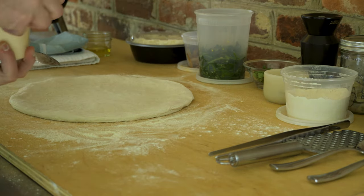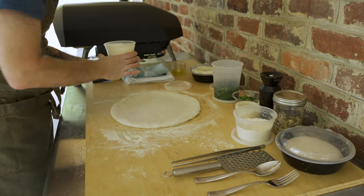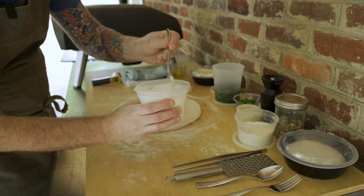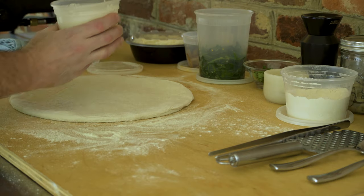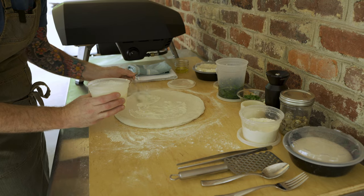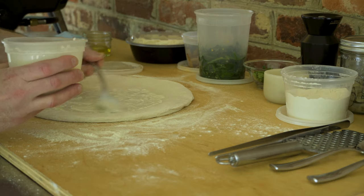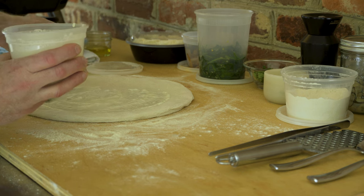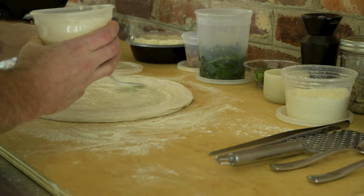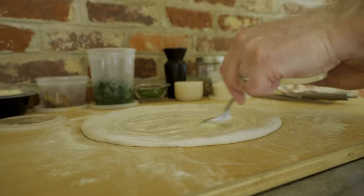The first ingredient is my crema. This is just cream that I reduced by about a third, maybe a half, seasoned with some salt — just to taste. Apply a thin layer of this; you don't need too much. Oysters Rockefeller has a spinach cream sauce in it, so this is kind of a step toward emulating that. Yeah, that looks great.